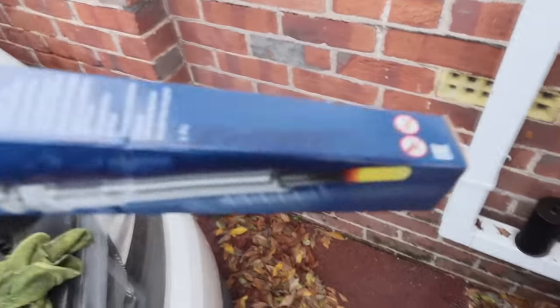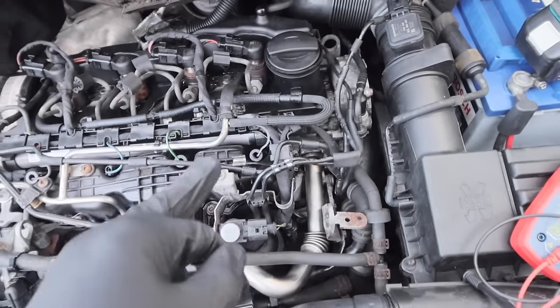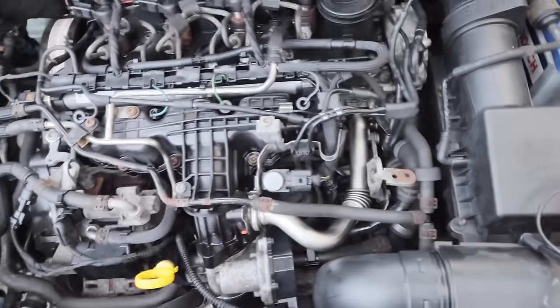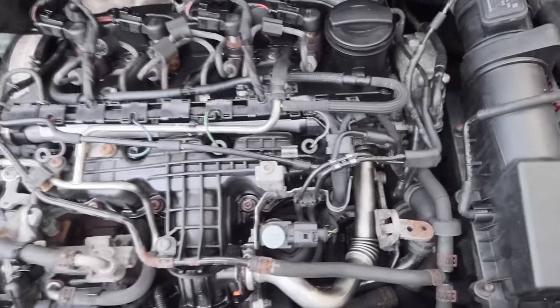I've got a Bosch glow plug. We'll take the old one out — this is number four — but we'll just test it first to make sure it is giving a faulty reading. Let's get it done.